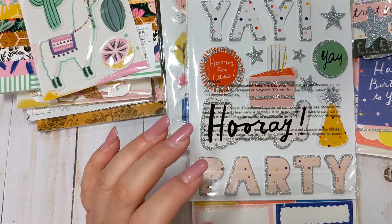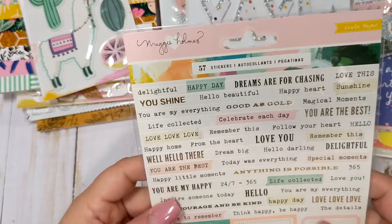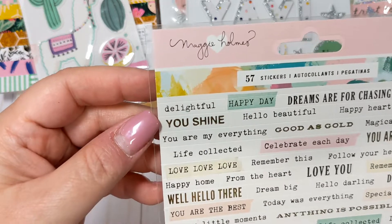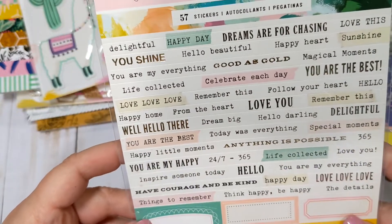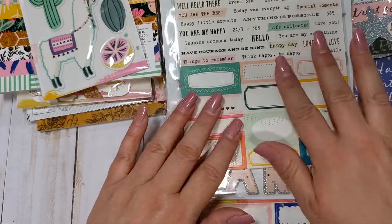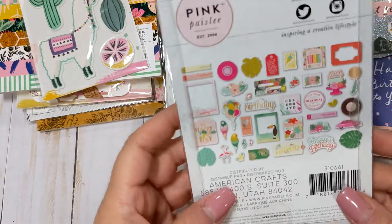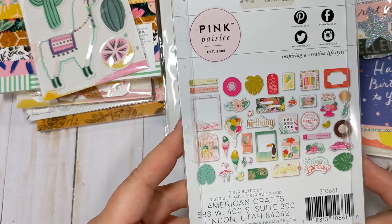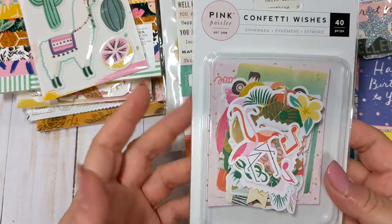One of the last couple of things I got - I think this one is from Chasing Dreams. It's got a lot of the sentiment stickers, labels and all of the sentiments - I'm pretty sure this is Chasing Dreams, it says Maggie Holmes and Crate Paper. So I think back in the day they were kind of together. I got a pack of those. And then the last thing I got was this Pink Paisley Confetti Wishes ephemera. I think I have a little bit of this collection but not much, and it's super cute, so I wanted to go ahead and pick up a pack of the ephemera. It's like a really cute birthday-themed collection with really pretty colors.